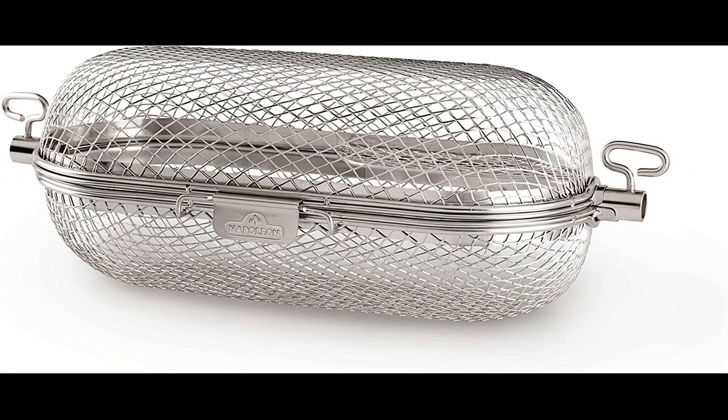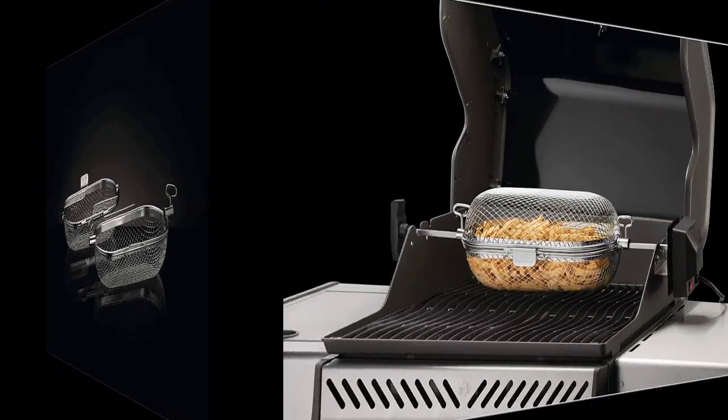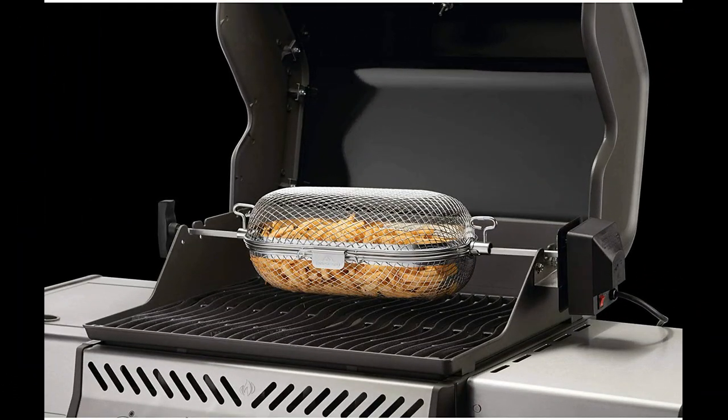In this video I will be discussing the Napoleon Rotisserie Basket Grill Accessory in stainless steel. It is a highly recommended and versatile product that is compatible with different types of grills, such as the Kamado Joe and Napoleon Rogue grill. This accessory is made of solid built materials with a nice thick mesh cage.